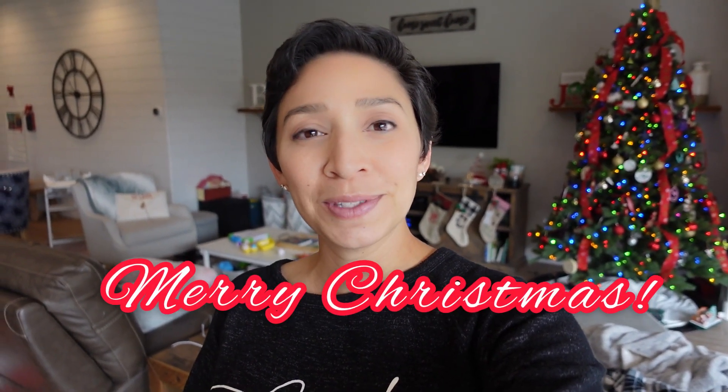And that's a wrap on my holiday video! I just want to send you guys well wishes for a happy holiday season. I hope you are finding joy in the little things — whatever it may be: baking cookies, saying hi to a neighbor, sending a Christmas card. Find joy in the little things. I wish you all a Merry Christmas, peace, and I will bring you more vlogs coming up soon. Make sure you subscribe so you don't miss anything — I'll see you in the next video, bye guys!